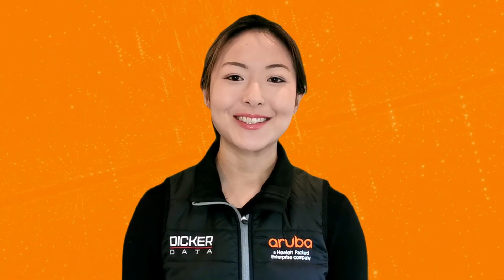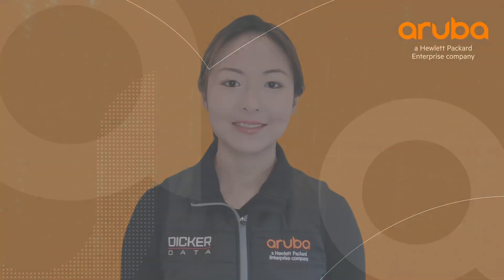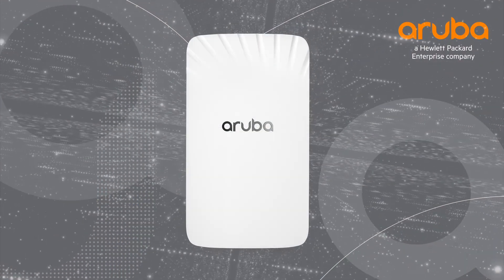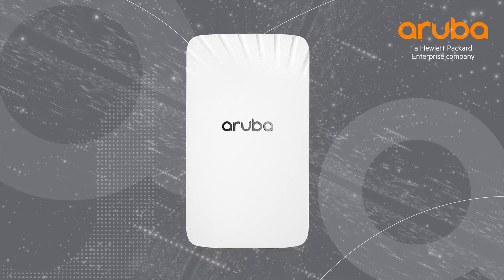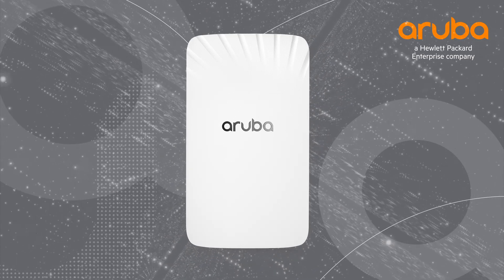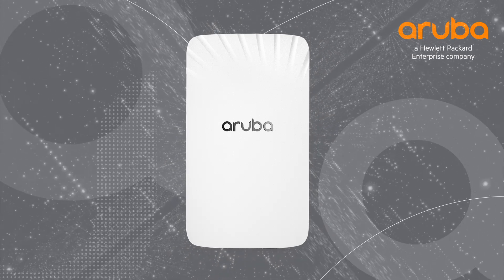Hi, my name is Marilyn and today we'll be unboxing the Aruba AP505H. The AP505H is a high-end dual radio Wi-Fi 6 hospitality access point with one plus four ethernet ports providing superior experience in hospitality and SOHO environments.